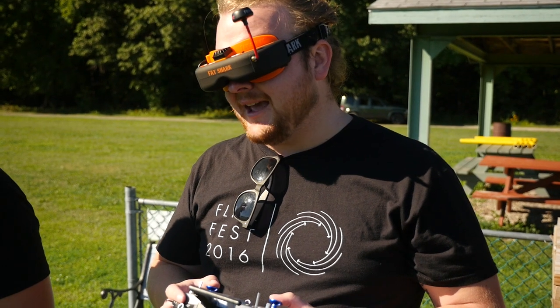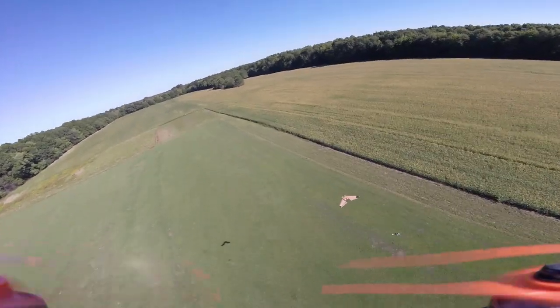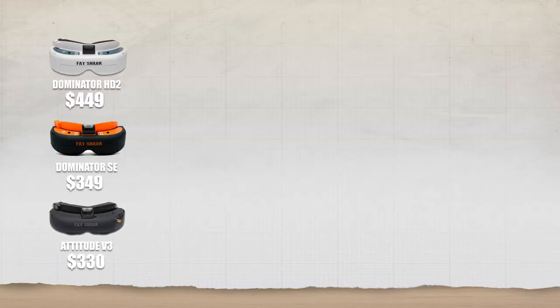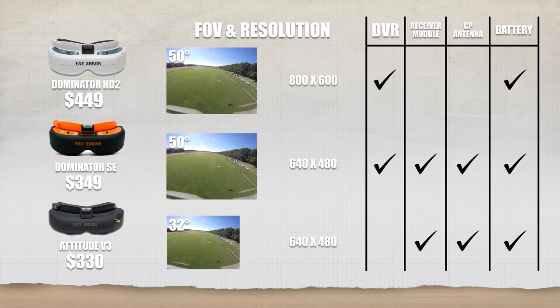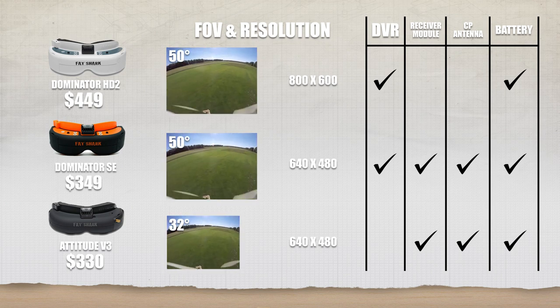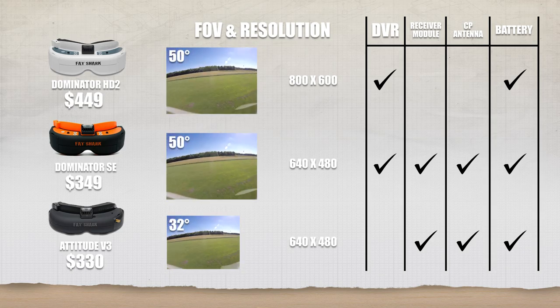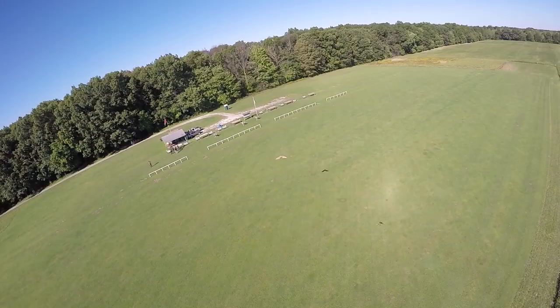I started on the original Attitudes and they recently came out with the Attitude V3, which is what Austin's flying right now. The cool thing about these Attitude SEs is they have the same field of view as the Dominator HD2s — meaning a bigger screen when you're looking inside, and it feels like the screen is closer to your eye.